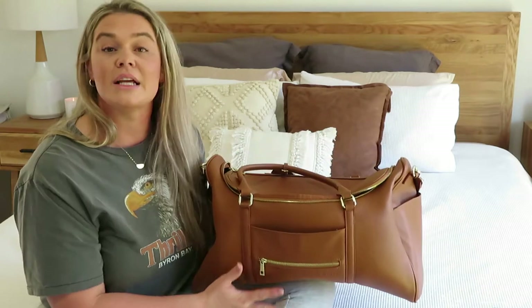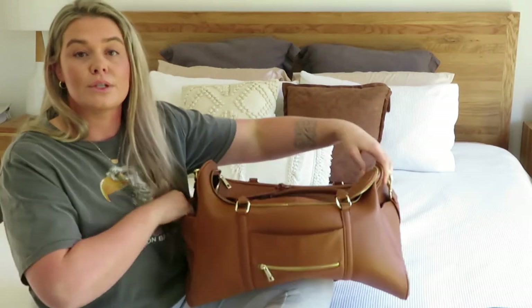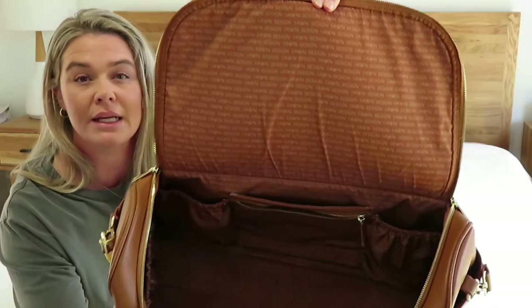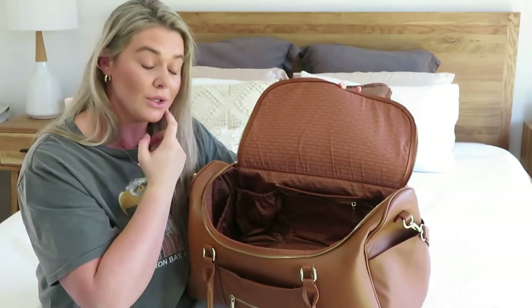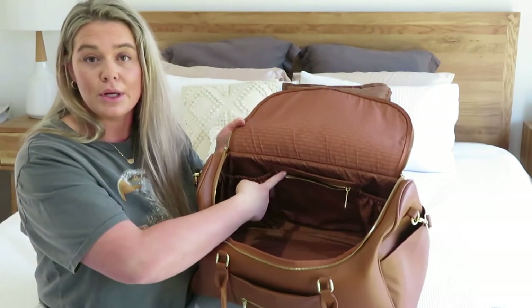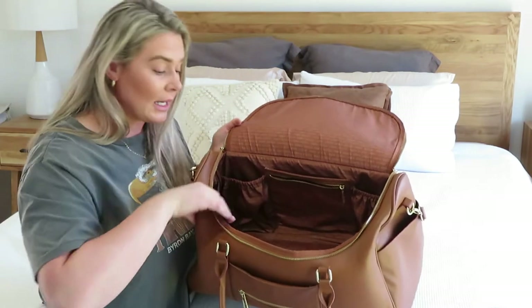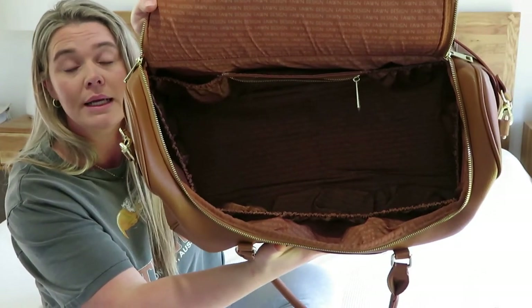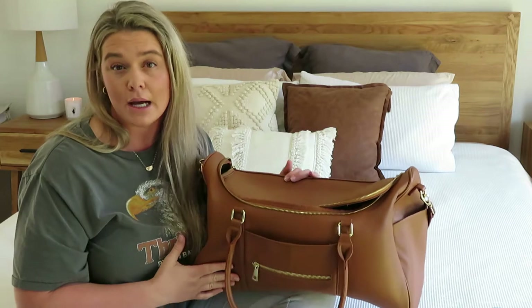It has all gold detailing — the zippers, the buckles — and small gold feet on the bottom to keep it off the ground and protected. It has four exterior pockets: two at the side and two at the front — one open and one with a zipper. It has a beautiful nylon lining, which is easy to clean, with Fawn Design written on the inside. It has nine interior pockets and also a zipper pocket at the back. The dimensions of this bag are 20 by 10 by 12.